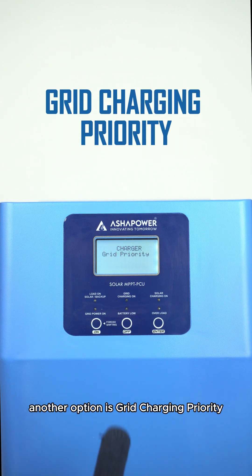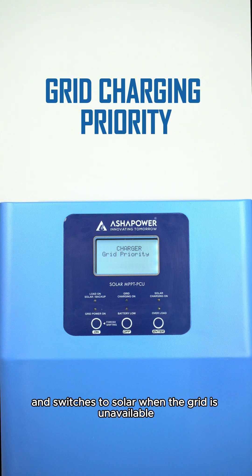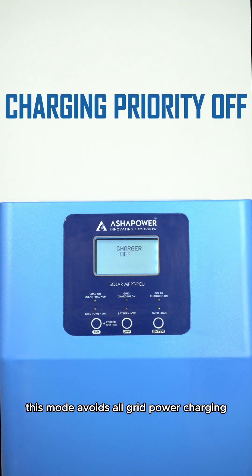Another option is grid charging priority, which uses grid power first and switches to solar when the grid is unavailable. This mode avoids all grid power charging.